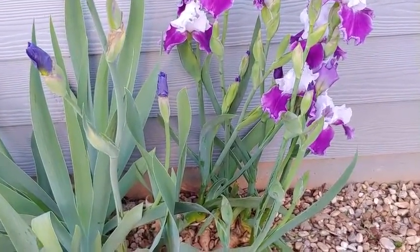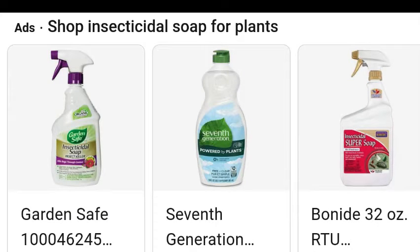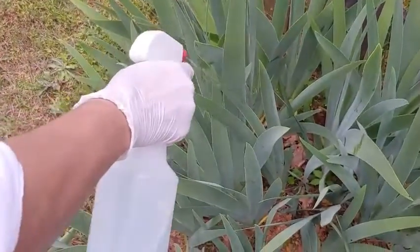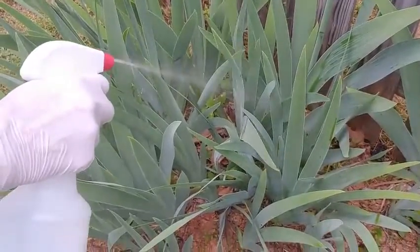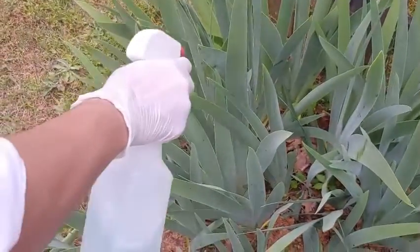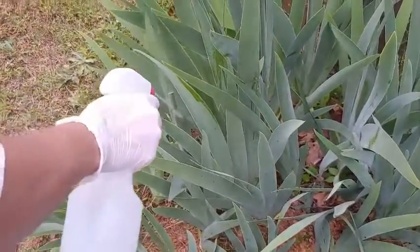Next we're moving on to taking care of the bugs — I think those were weevils. There are different types of insecticidal soap that you can use; I'll link one below, or you can even make your own. You want to spray them — I typically spray after the blooms have faded, but if they're still open I'll spray just the leaves so I don't damage the delicate petals. Give them a good spray, let it sit based on the directions, then wash it off with your hose or do it just before it rains so the rain washes it all away.